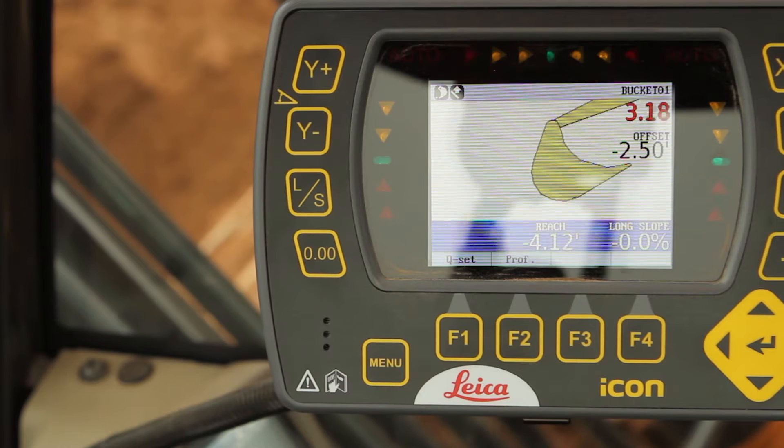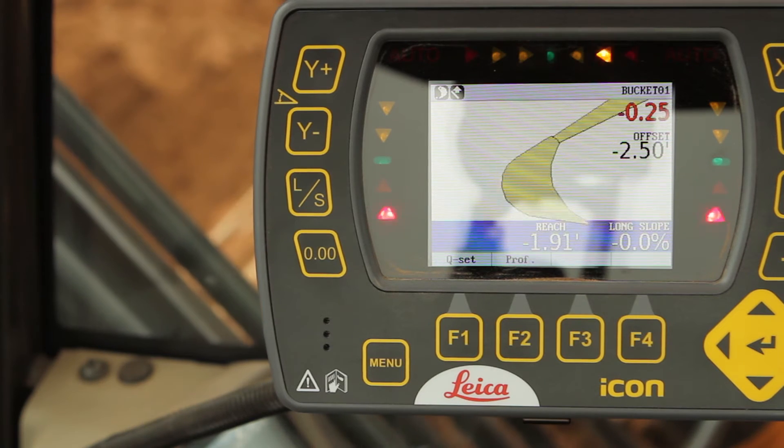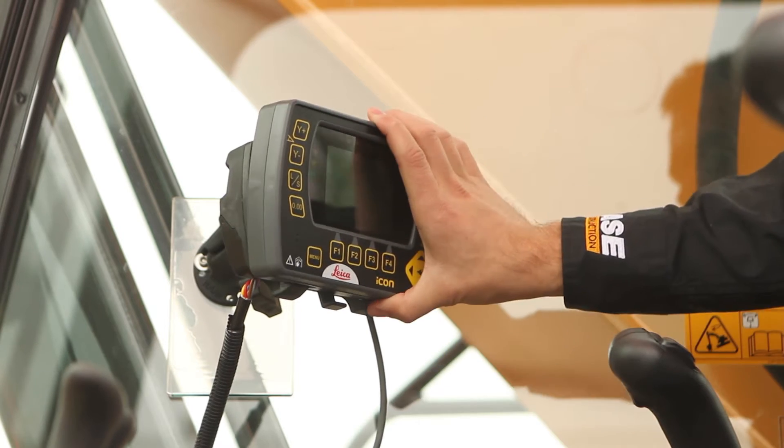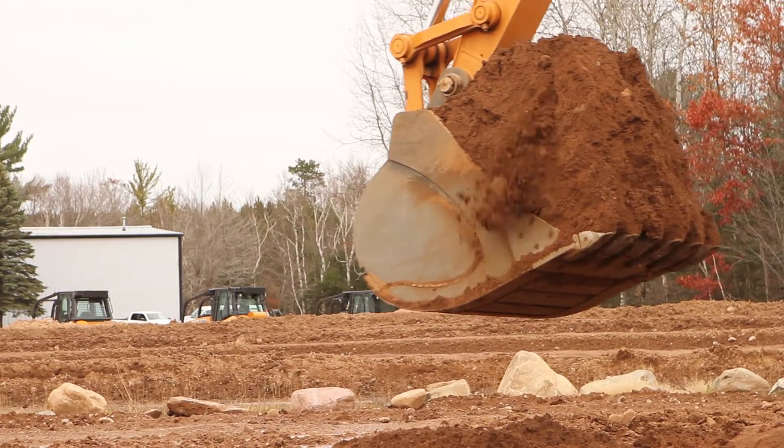Leica Icon Excavate IXE2 displays the bucket's actual position on the 3.5-inch color graphic display, allowing you to reach the design grade faster. With the unique PowerSnap concept, it allows instant snap-on installation that gets you up and running right away.